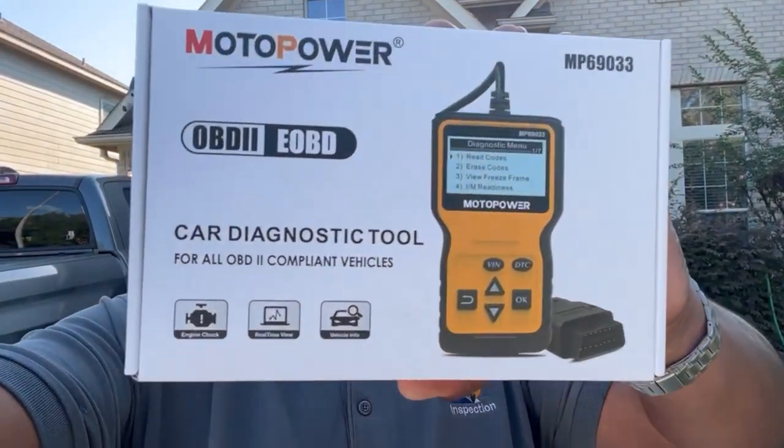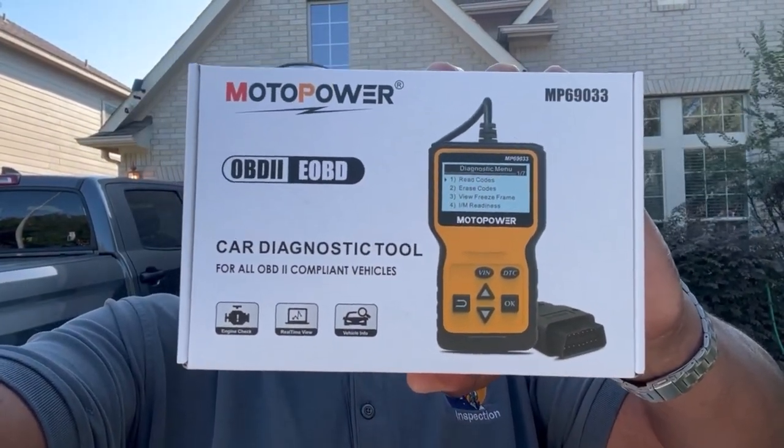Good morning, good evening, good night — whenever you guys are watching this channel, first subscribe. I purchased this OBD2 monitor here a couple of days ago off Amazon. I read the reviews and the reviews are great.